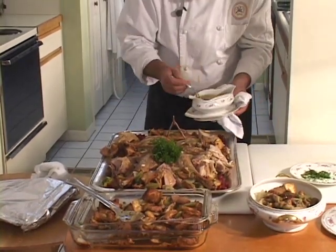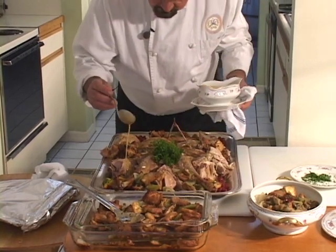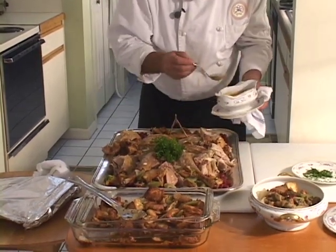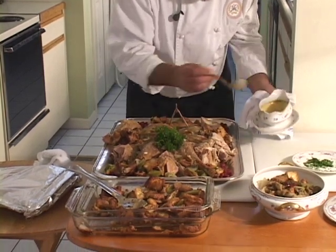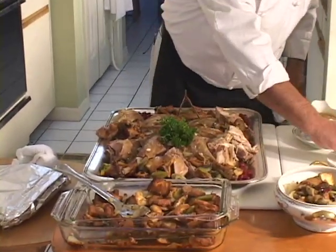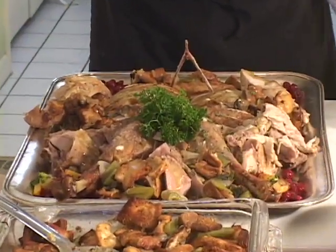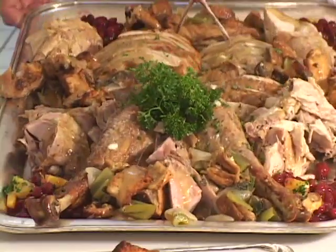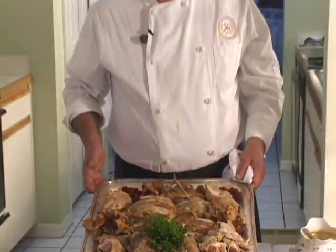Just to give a little finishing touch on the whole package so people don't have to reach around the table for everything. Maybe a little bit of parsley over the whole thing — now we're talking turkey. I hope you get a chance to eat one of these. Have a great dinner, whether it's Thanksgiving or just any time. Bye.